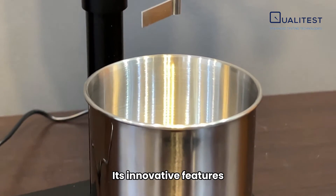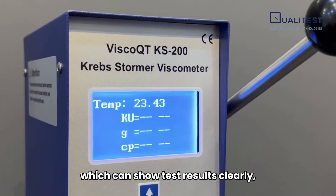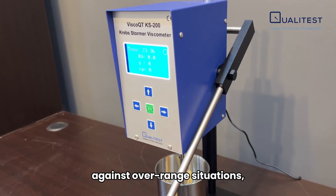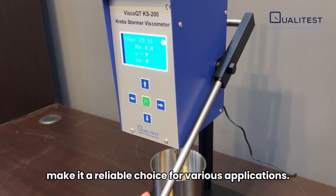Its innovative features, such as the large LED digital display which can show test results clearly, magnetic rotor for easy handling, and self-protection function against over-range situations, make it a reliable choice for various applications.